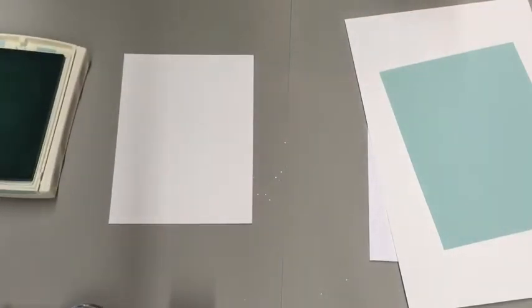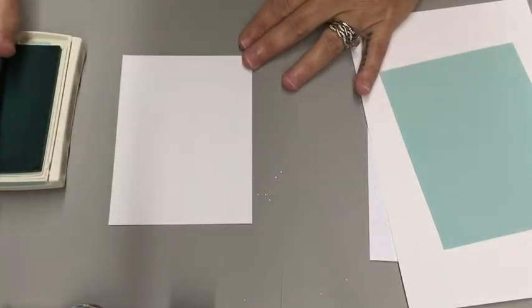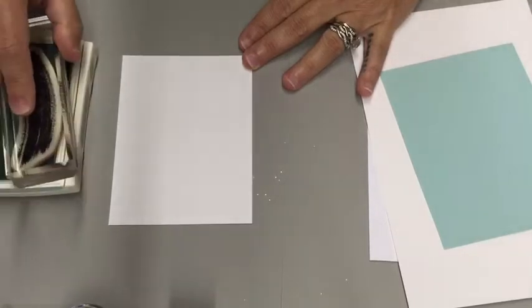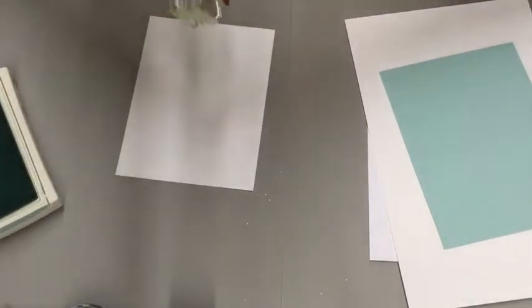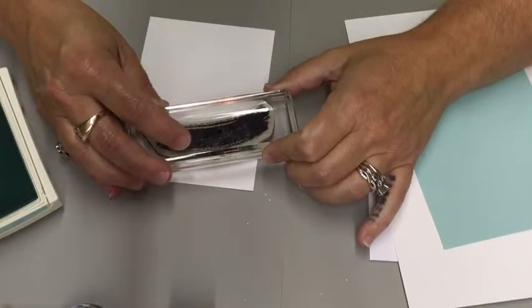Stampin' Up! has their foam stamp pads, and with these they're great. All you need to do is go tap, tap, tap to get your ink. You don't need to squish your swoosh. Just tap it, and you are going to stamp off three times with this.